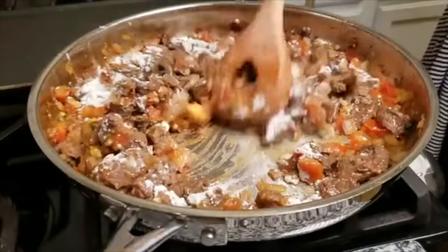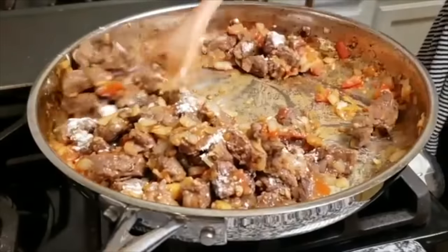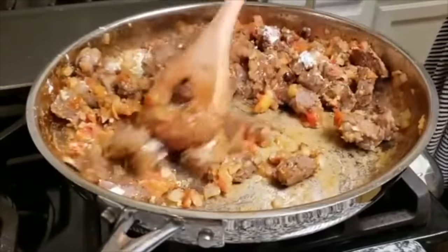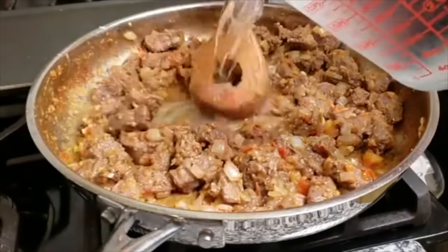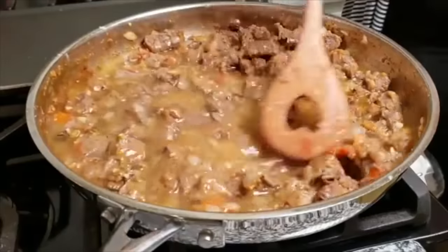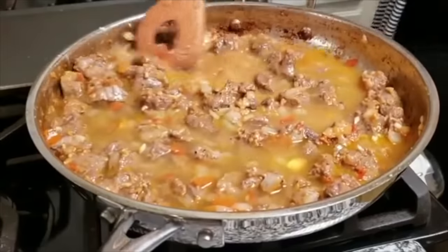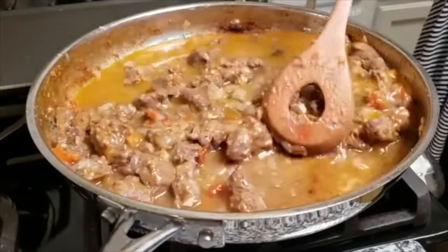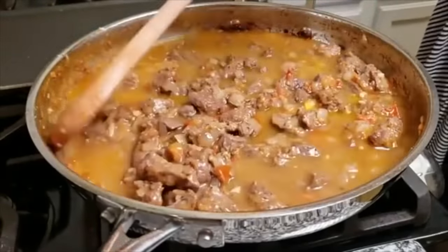I'm just going to combine the flour and continue cooking it out for around a minute or so. Once it starts to form a crust at the bottom of the pan, that is a good indication to start adding your water. I'm going to start by adding half of my water, working it in and combining it with the meat and flour to help prevent lumps — slowly combine it well. I'm going to scrape the sides of this pan because that is delicious fond that will add tons of flavor and even color to this dish.